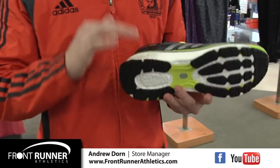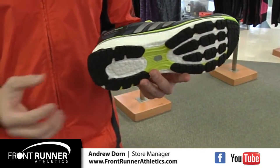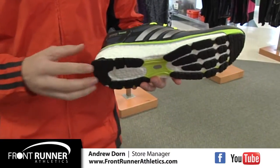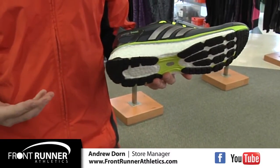Moving down to the midsole — this is its most exciting feature. Boost is actually not a foam but rather a plastic-based material. This allows it to be far more durable and will last three times longer than traditional cushioning foams.